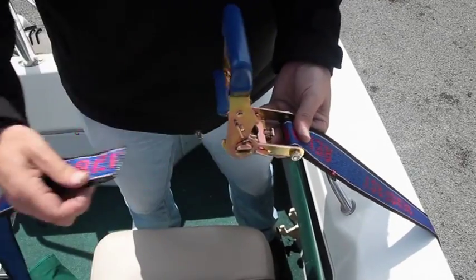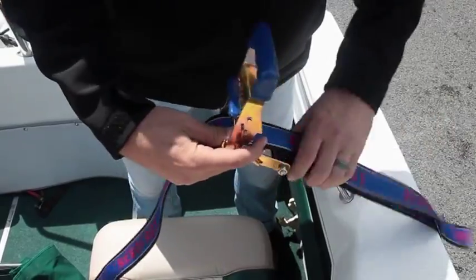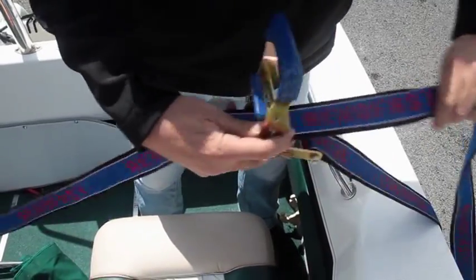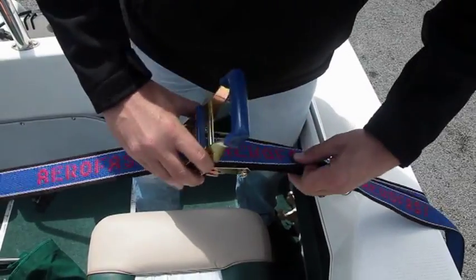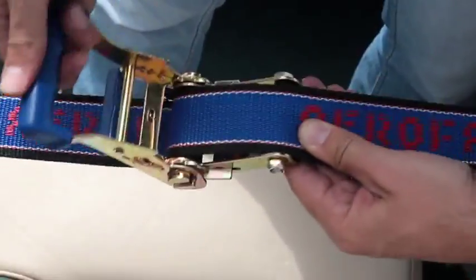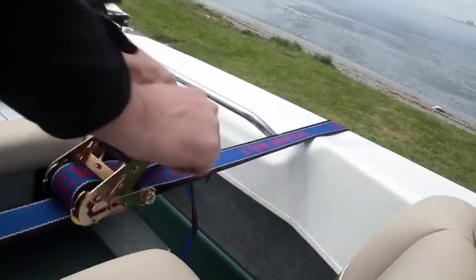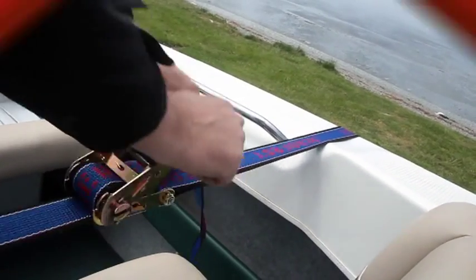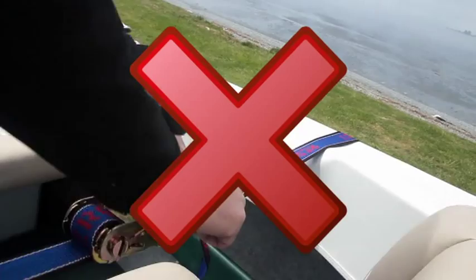Open up the ratchet and feed the end of the webbing through the slot in the spindle. Pull all the loose webbing through and then slowly tension up the webbing with the ratchet. Ensure that the webbing goes round the spindle at least twice to enable a secure hold. Excess webbing should then be tied off to prevent it flapping around. Ratchets can produce a significant amount of tension so avoid over-tightening the tie-down, as this could damage the side of your boat.